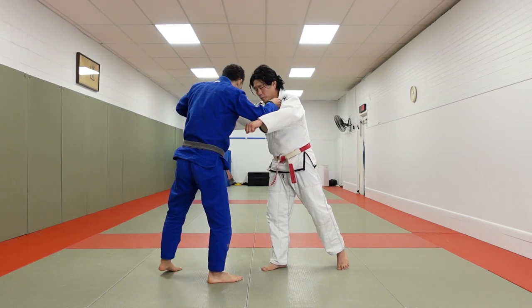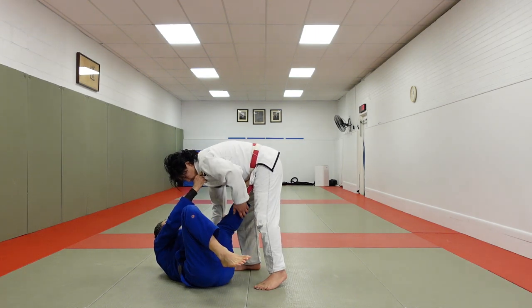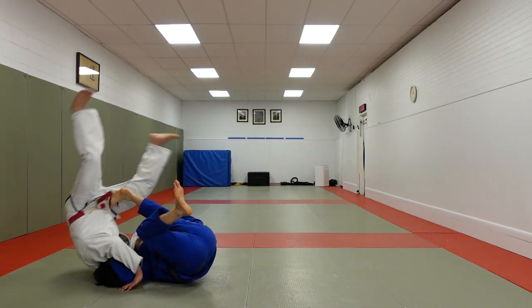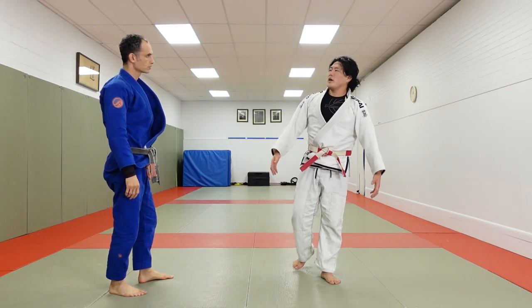But sometimes Brian breaks my off balance forward. He goes in for tomenage and now I can no longer posture. If I stay in this position and he releases and transitions me to newaza, or at the worst, he can take me over for the tomenage. So in that situation, I need sort of a third line of defense — my last ditch effort.